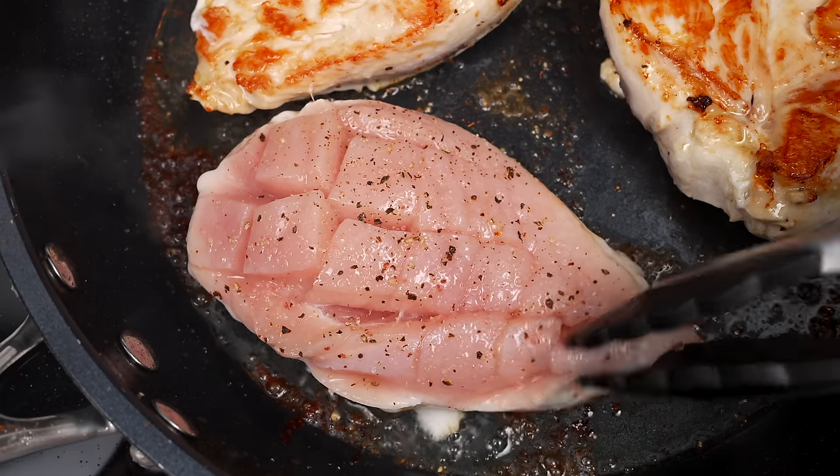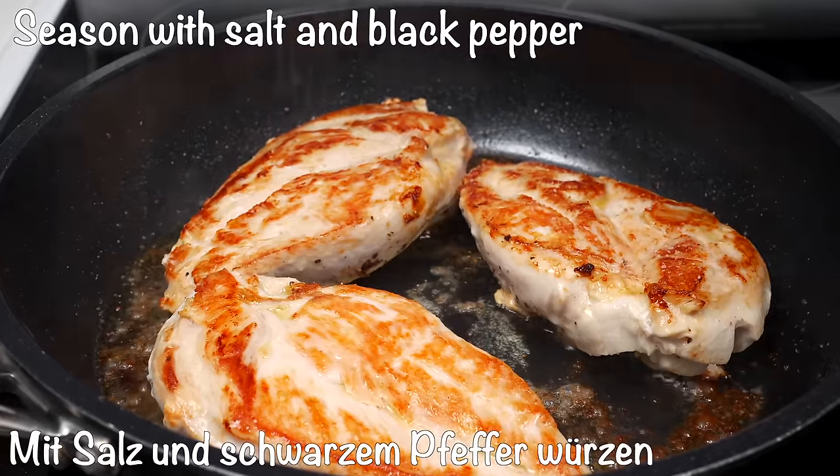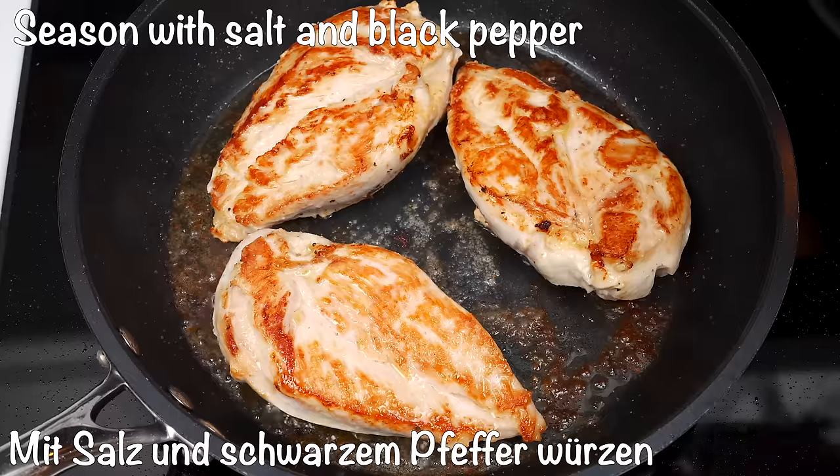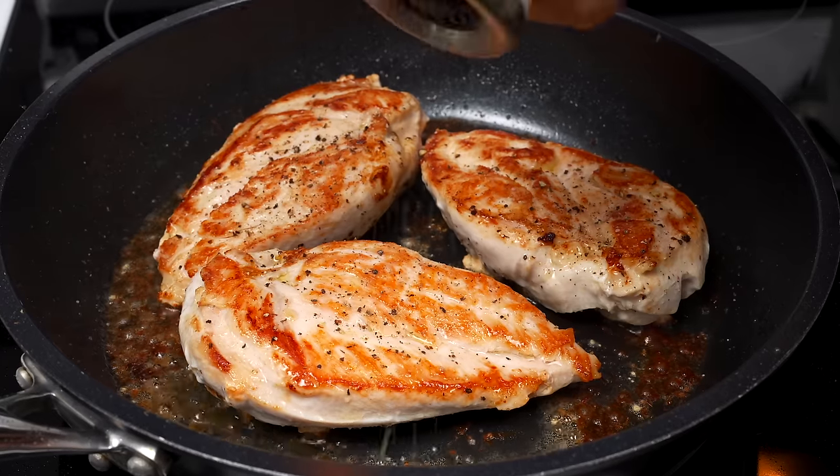When you prepare the dough, the dough will be set up for a while. Put the dough in and add the dough. Add the dough and soak the dough.